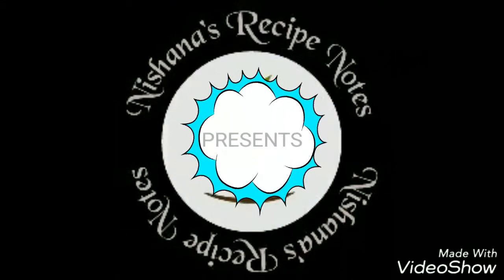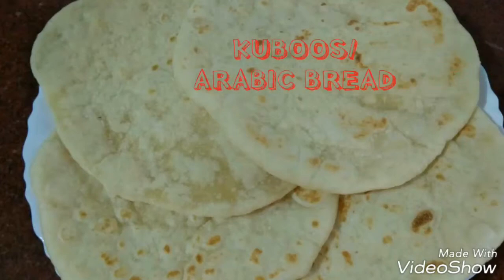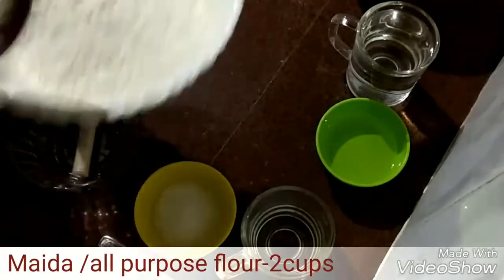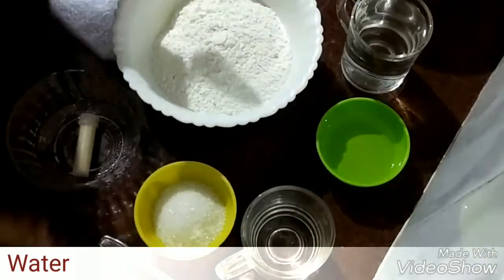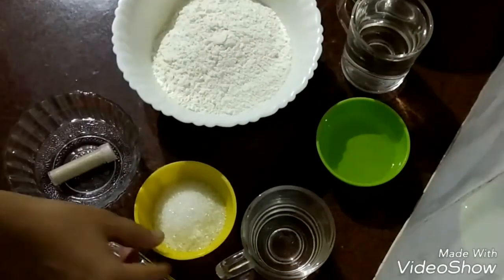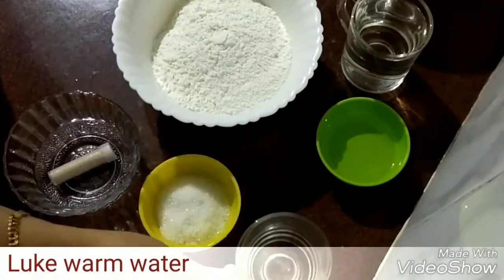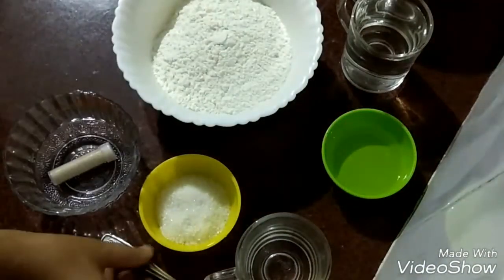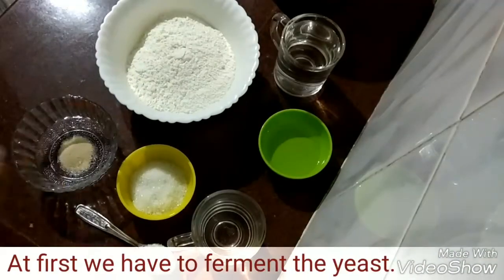Hi viewers, welcome to Nishana's recipe notes. Today let's see how to make Arabic bread or kuboos. Ingredients: 2 cups of maida, water, yeast, 2 tablespoons of sugar, a little bit of lukewarm water, sunflower oil, and half teaspoon of salt.